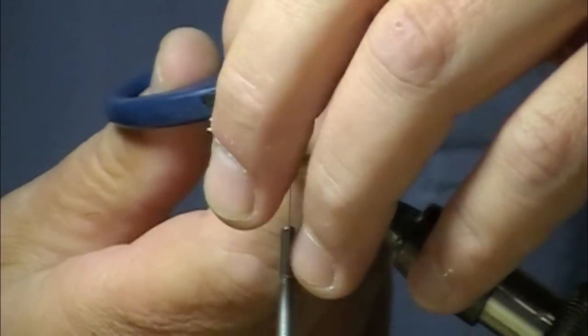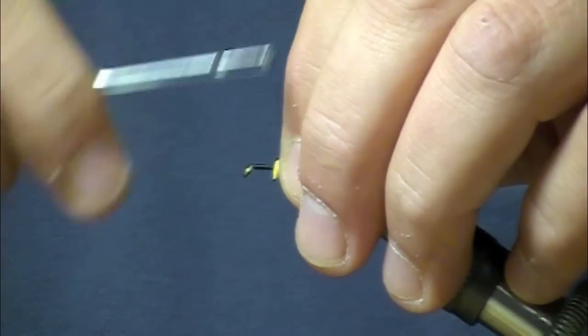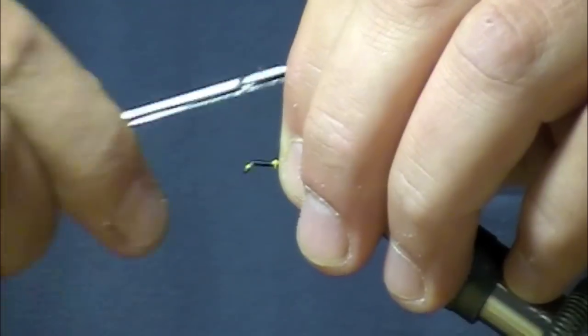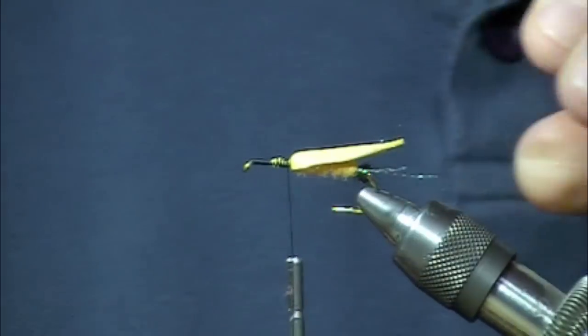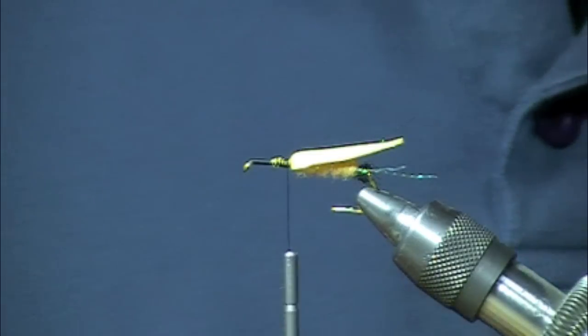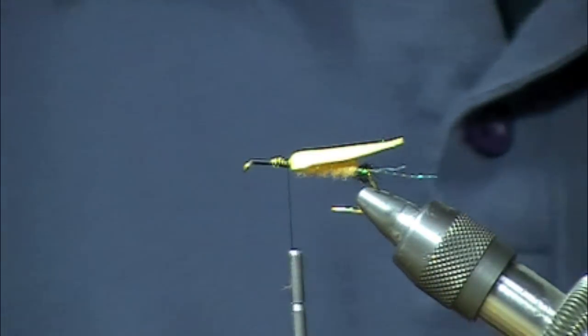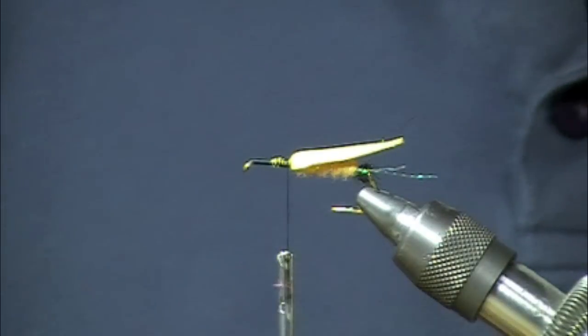Adding a little flotation, one of the other nice things about this little foam insert is that it helps get the fly up on plane. So when the bugs are doing their egg laying, you can throw it out there, get the thing on plane, and have it skate across the surface. There are probably some applications for steelhead fishing as well — skaters.